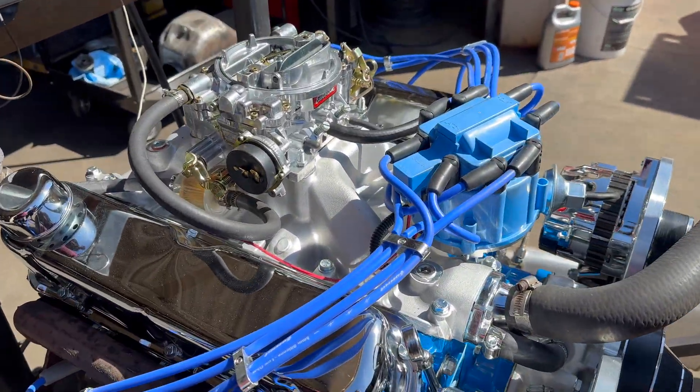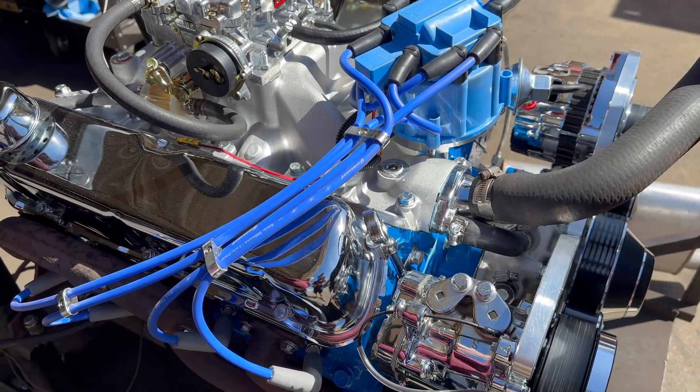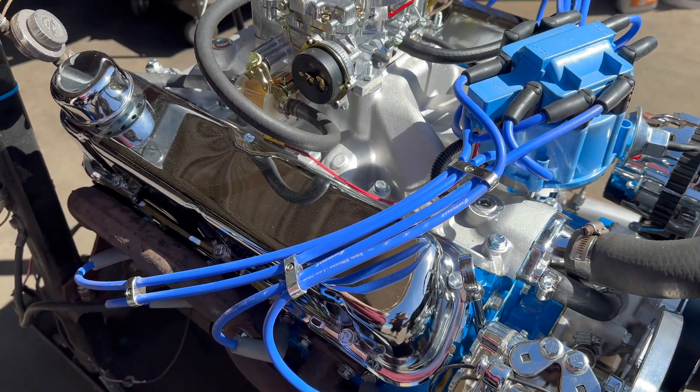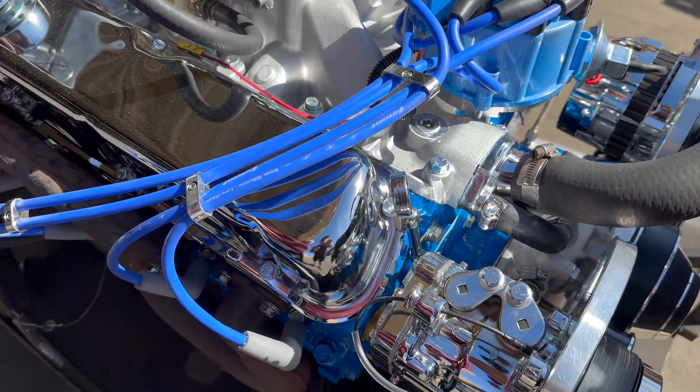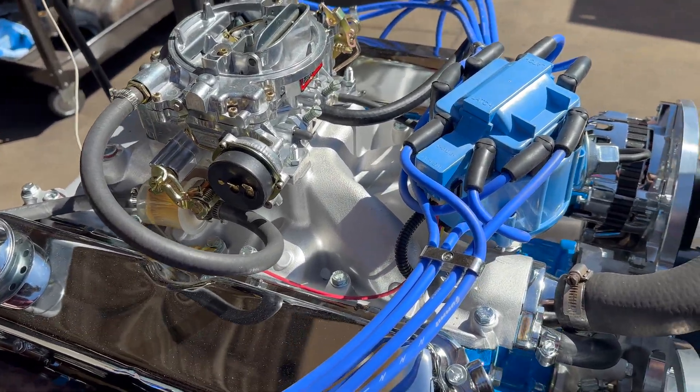We're going to have to do a video about the Windsor family and all the things you can do with it — just like the small block Chevy, you can make strokers and so on. You start with a 351, then you stroke it out from there.